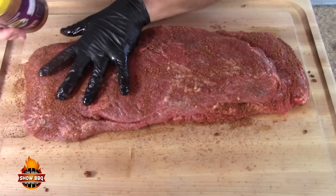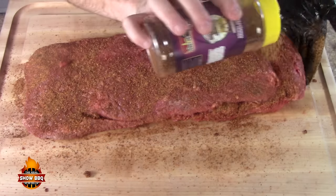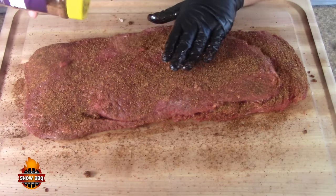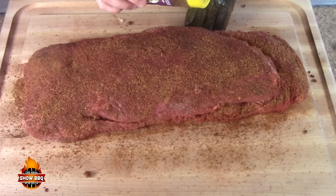Now Heaven Made Products is going to be our next layer. Some folks will use a binder — some use mustard, some use Worcestershire sauce — and we're going to put a layer of both of these rubs on there. He said it was phenomenal, so I'm looking forward to trying these.